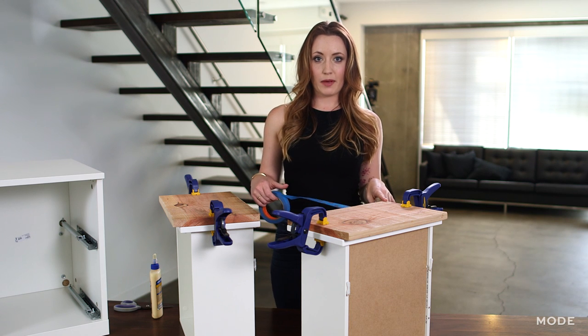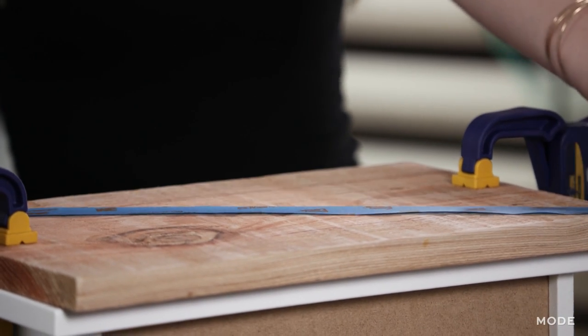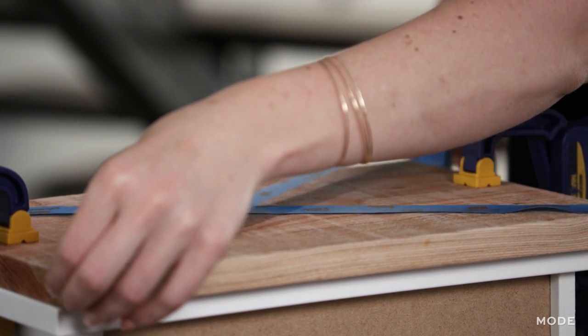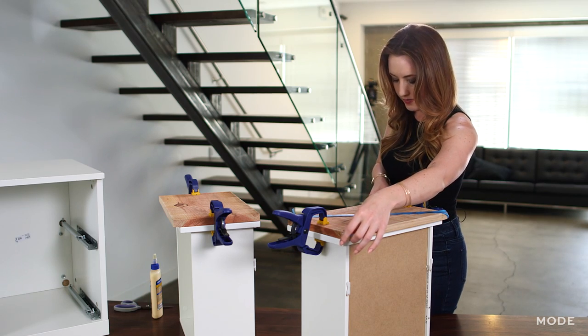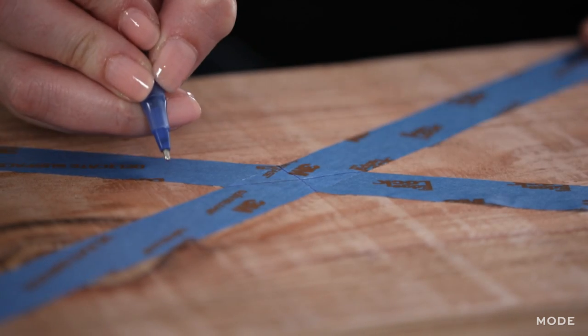Now while this is drying, I want to measure out the center point of where the drawer knob will go. An easy way to find the center point is to make an X with your tape — this way you don't have to use a tape measure. I'm just going from corner to corner, then drawing a plus sign within the center of the X to find the absolute center point.